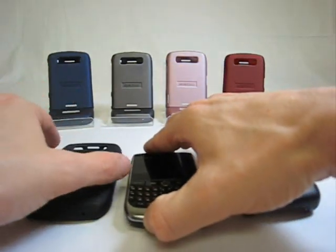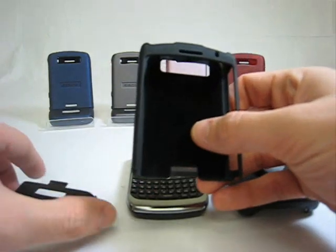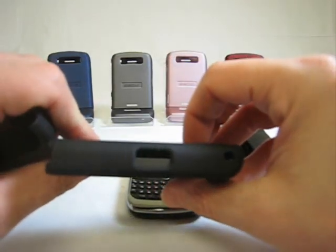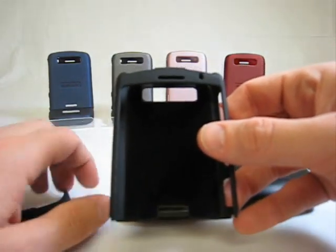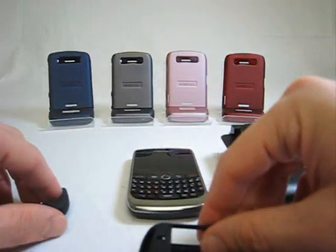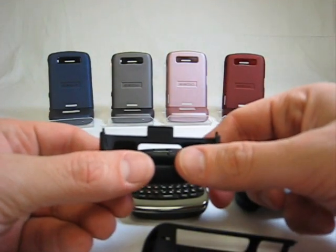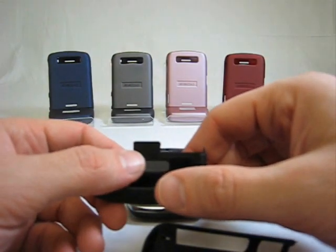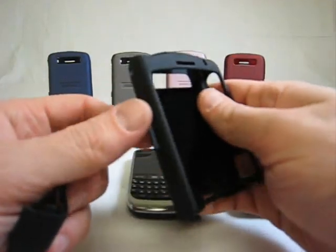The InnoCase 2, now on its second generation, offers maximum protection for the 8900 while adding miniscule thickness. A big difference from the first generation is the fact that now the phone slides into the case from the bottom and then is secured with three tabs — one on the back and two on the sides. It's got the same rubberized finish on the outside and a soft velvet cover on the inside to protect your 8900.